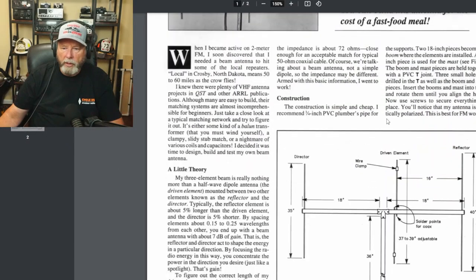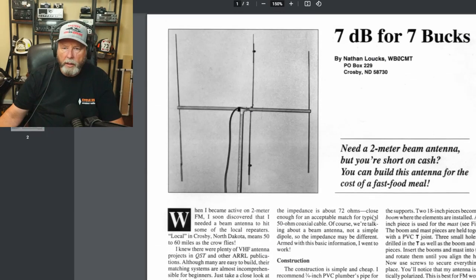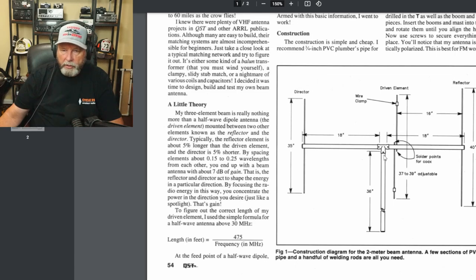This build here — when you come down to the bottom, this was April of 1993, so it's been a while. It says: I need a 2 meter beam antenna but you're short on cash. You can build this antenna for the cost of a fast food meal, and actually that's probably more accurate than the 7 bucks because a fast food meal is more than that nowadays. But this is it here, the picture of it. I'm going to show you a little different way that we're going to build this. If you look in the center section, it shows a tee. I'm going to build this as one piece from here to here, and I'm going to show you how to still be able to use a tee — we're going to customize a tee for that. You can buy them this way but they're hard to find.